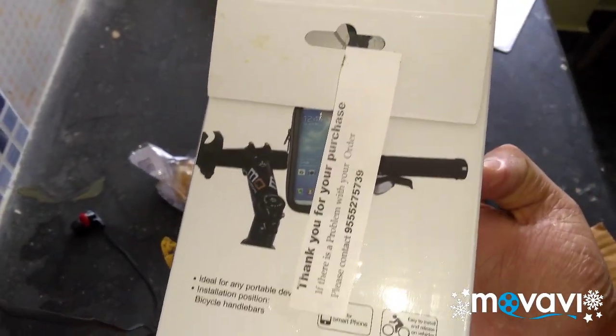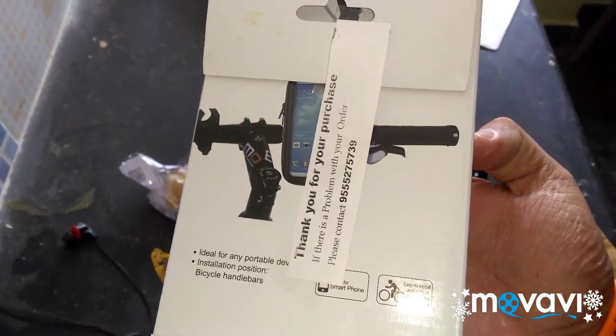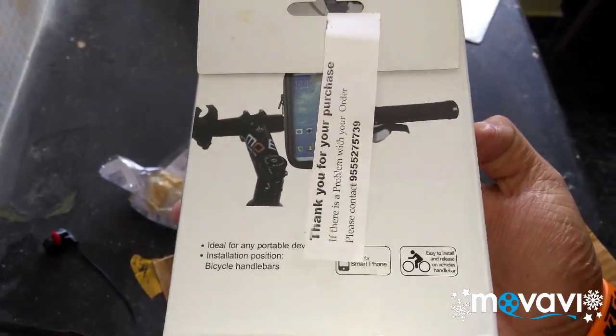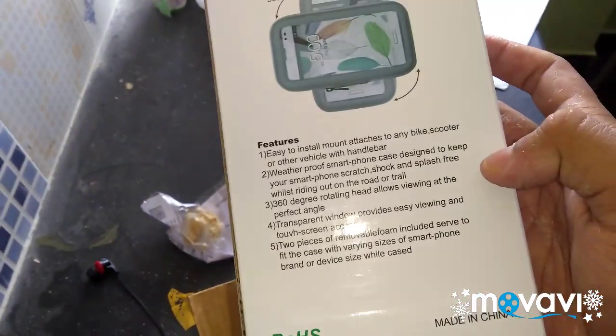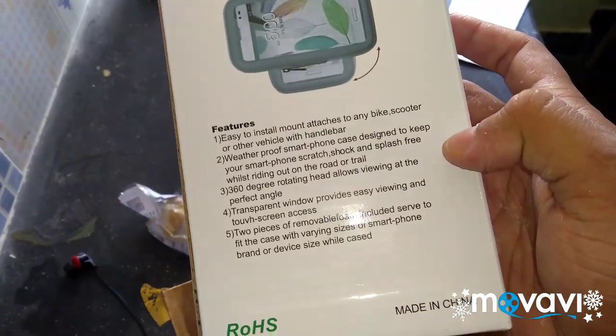Before that — 'Thank you for your purchase. If there is any problem with your order please contact' — yeah, they have given some numbers. And these are some features; I hope you can see this.